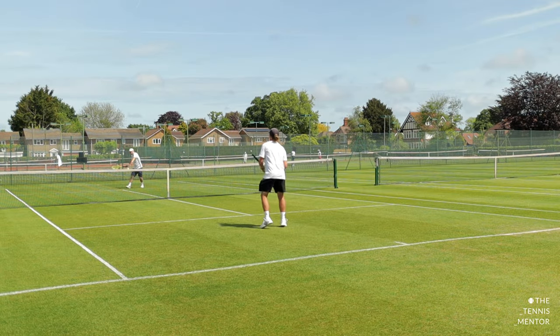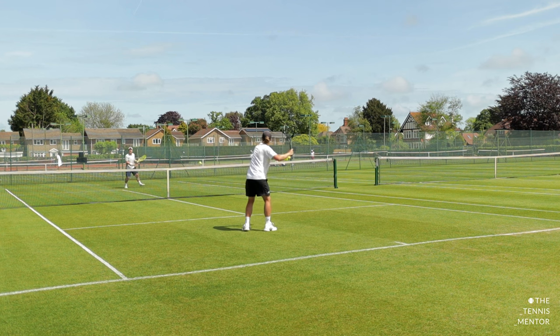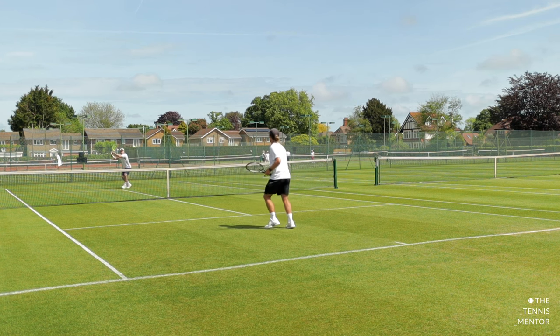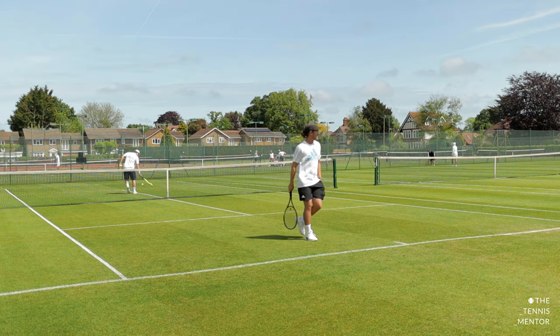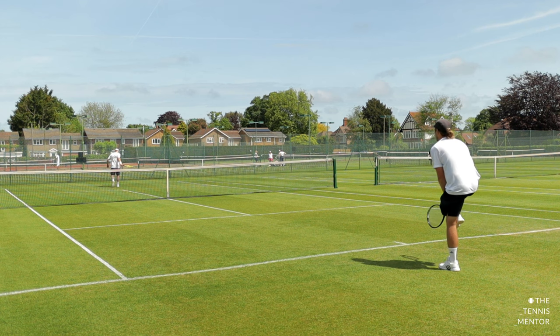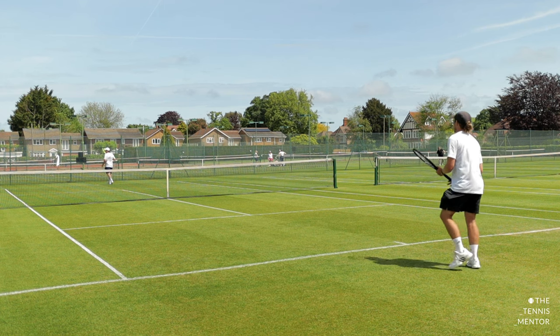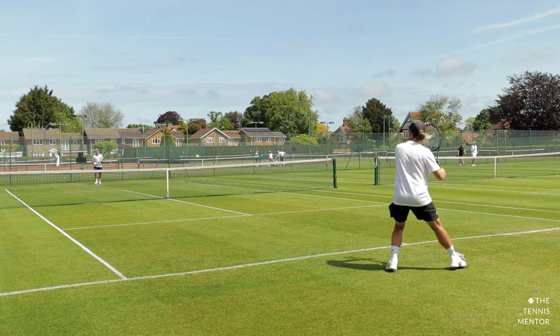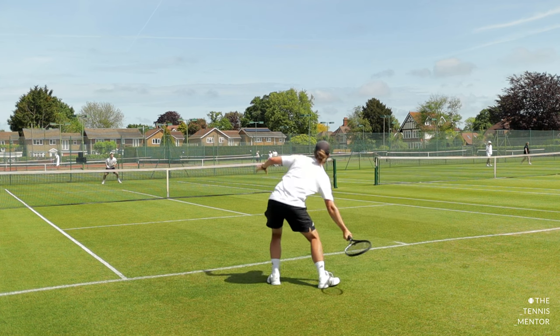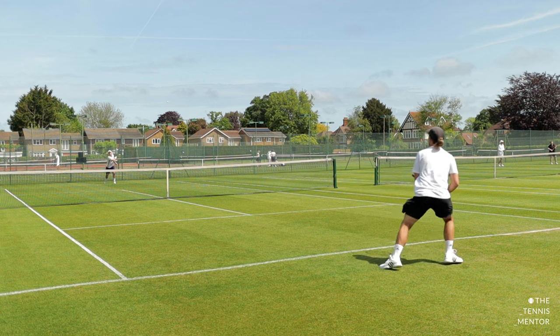Welcome back. So in this session we started off like any other session — very gently in the service boxes, just working on a little bit of footwork, finding our timing and rhythm, and getting a bit of control before we worked our way back to the baseline. Henry has a few grass court events coming up, so what he really wanted from this session was just to feel really confident on the grass. He hadn't played much on the grass beforehand this year, so our first hour was basically hitting lots and lots of tennis balls and lots of repetitions so that he could feel super comfortable going into his first events.